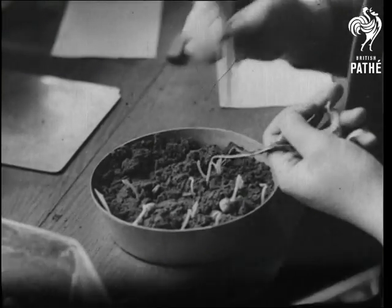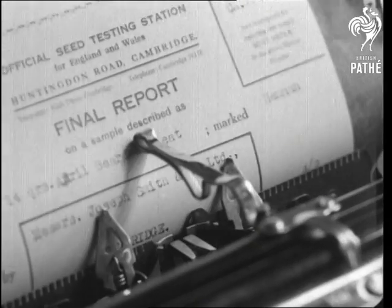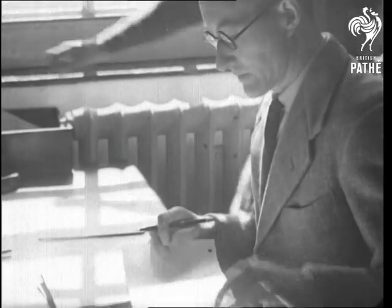And so to the final report on both tests, for purity and germination. These details are of vital importance to farmers, to those of us who run a kitchen garden, and in fact to all who eat.